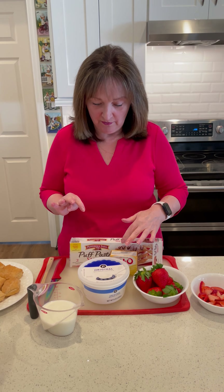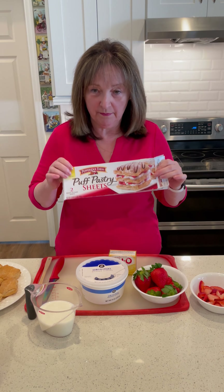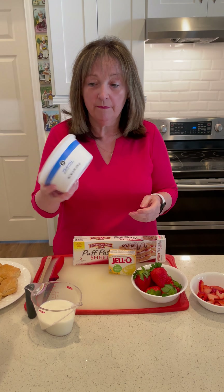So it's got literally one, two, four, five ingredients. You need ready-made puff pastry sheets, I use strawberries, one cup of milk, whipped cream — about a cup, but you can buy it here already made — and jello pudding.